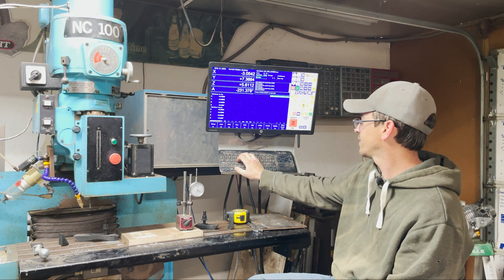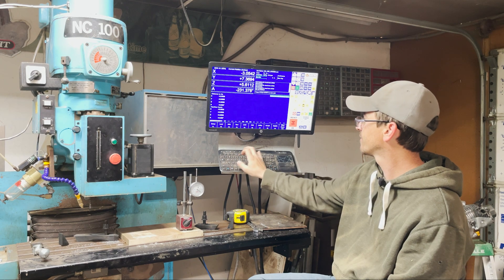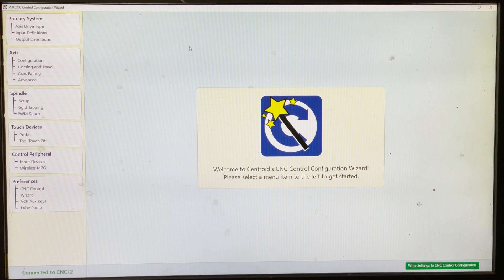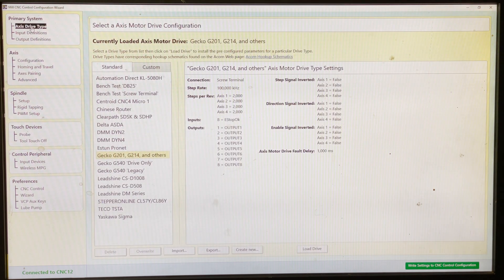Let's go ahead and get into it. F7 for utility, F10 for Acorn Wizard. I'm just going to get through this as quick as possible. I covered this in a previous video — this is your very basic setup when you're doing your first bench test and basic hookups. I'm using the Gecko G201 schematic, which is a basic machine layout for your outputs and inputs. It was compatible with my system, so that's the one I used. It doesn't really matter because you're going to probably end up reconfiguring it anyway — everything you see here you'll be given options to change later.